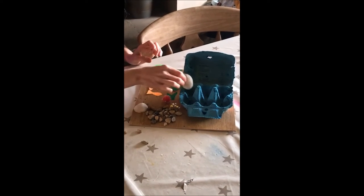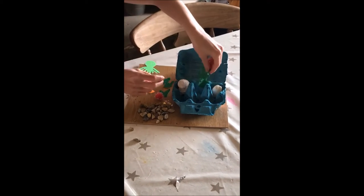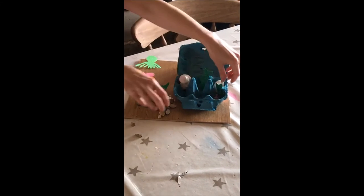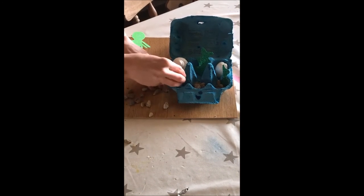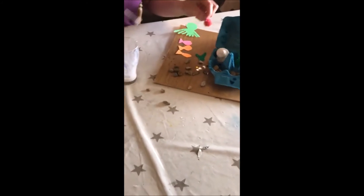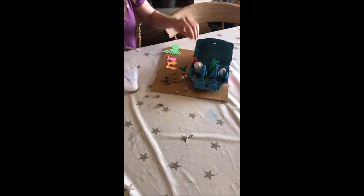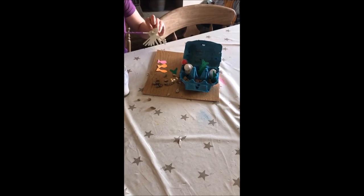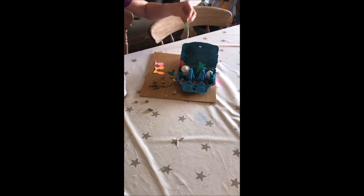So basically you just arrange it exactly how you want. I'm going to put some shells in the back, slot my seaweed in there, scatter some stones in the front just to look like rocks on the seabed, and stick my little bit of fluff that looks a little bit like a sea urchin just on the side there. Then to make the back look really colourful, that's where I'm going to glue all my cut-out sea animals like so.